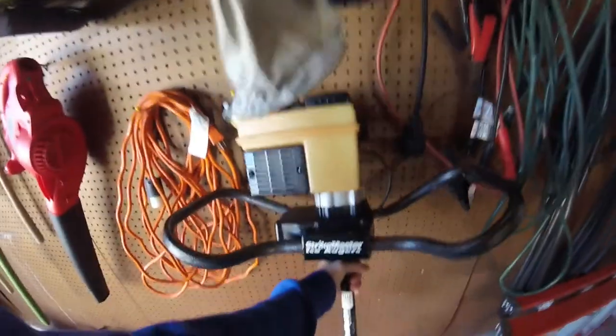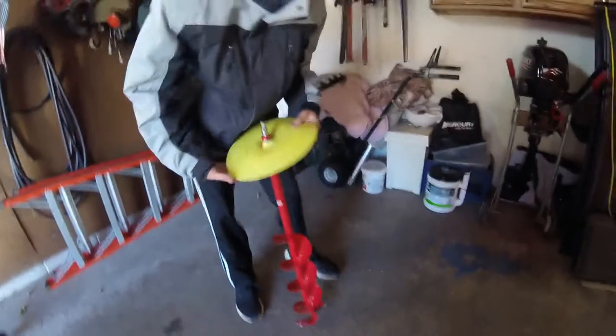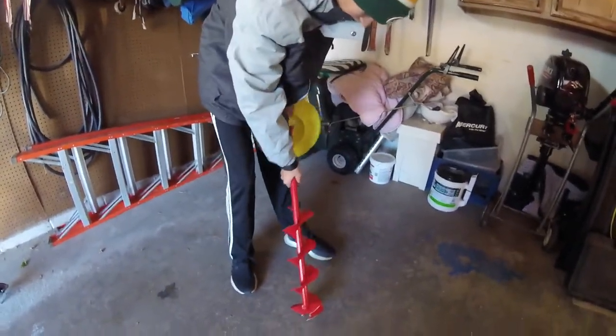Here's the auger - it is a gas auger, super nice, eight inch, beautiful. Hopefully that will work for us this upcoming season. This other one is for a drill - that's his drill bit one. Only six inches, but still works just as good.